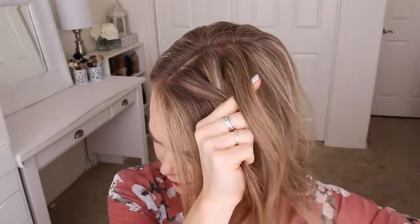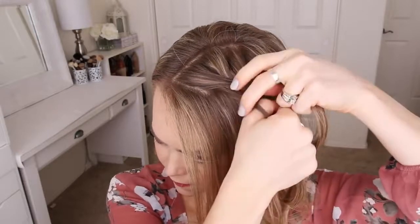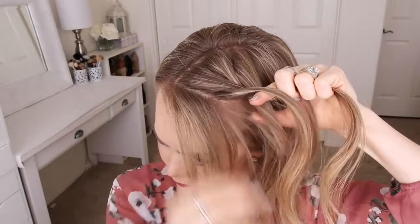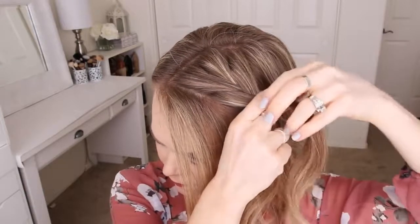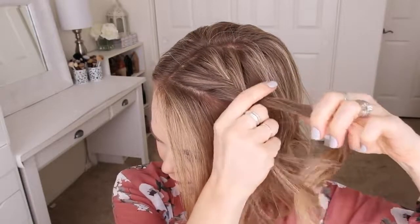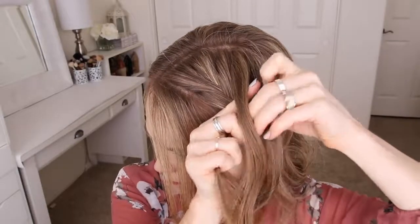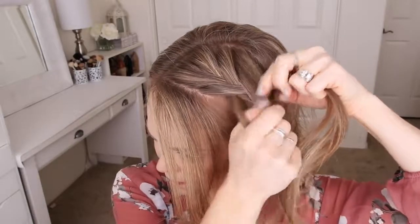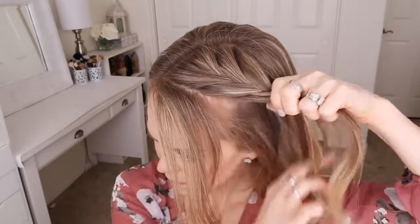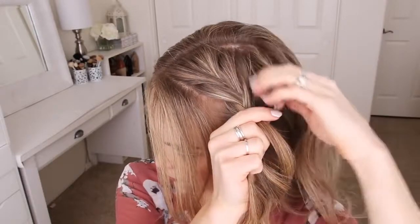Then I'm going to take a small piece from the left side, cross it over to the right, pick up a new section of hair, and cross it over to the right side. Once more I'm taking a small piece from the right side, crossing it over to the left, picking up a new section of hair, and crossing it over to the left side. Then I'm going to take a small piece from the left side, cross it over to the right, pick up a new section, and cross it over to the right side. I'm just going to repeat those steps, continuing the fishtail French braid until it reaches my left ear.